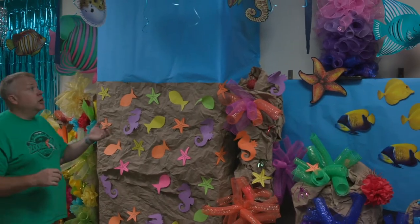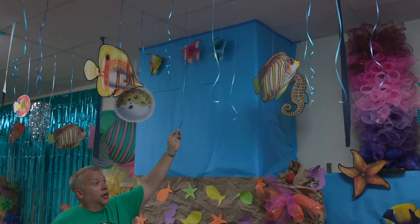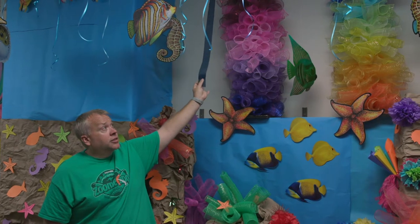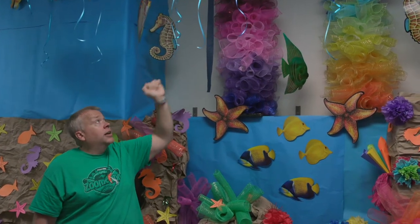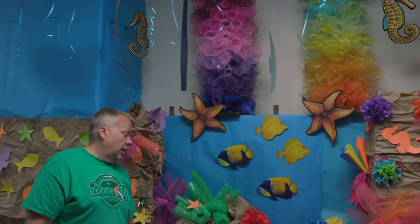Hanging from our ceiling, we just have a ribbon — just regular old ribbon that you would use for tying strings on balloons. We also have crepe paper streamer paper, just little segments that we tucked up into our hanging ceiling. The great thing is, when we're done at the end of the week, you just walk by, tug on it a little bit, it all falls right down and you're all cleaned up.